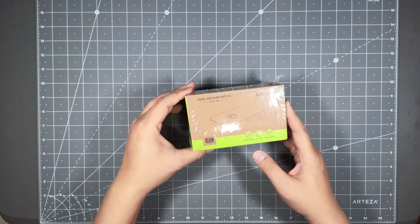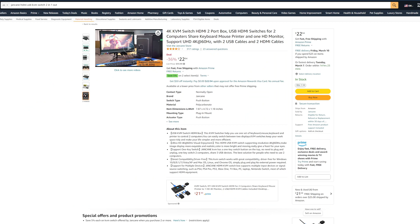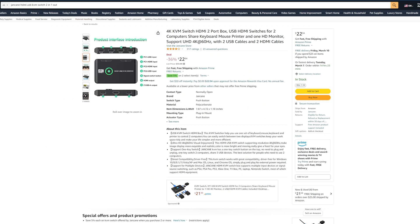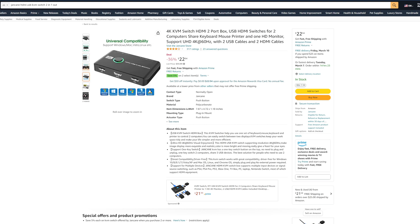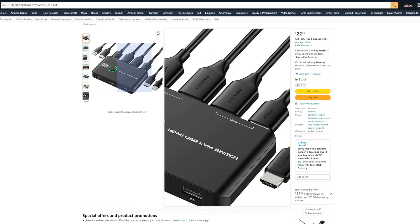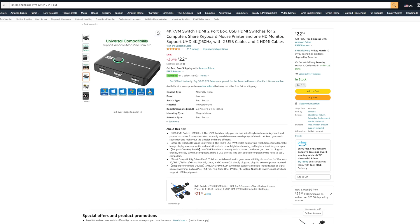You can get it on Amazon, as you can see here. This is the one I got for my parents, and I will be hooking up their laptop and their desktop computer to one keyboard and mouse. The unit looks pretty cool. We're going to unbox it and see how it works and how many ports it has. Let's go ahead and do that right now.